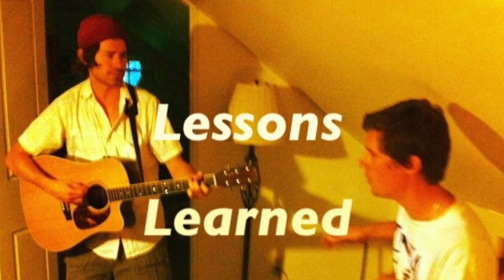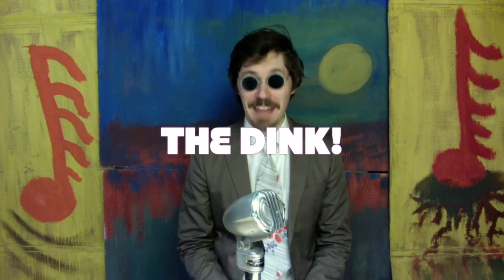Take a well-earned deep breath, relax your shoulders and jaw, sit back. Today we're going to have a little lesson that I like to call the dink.